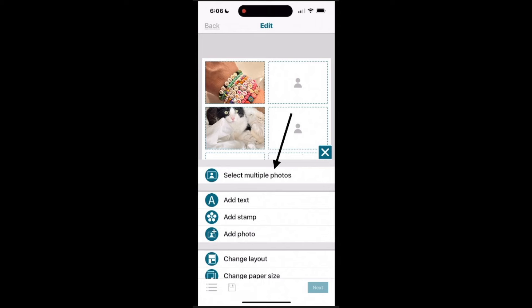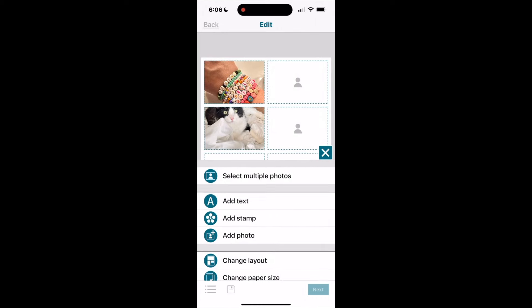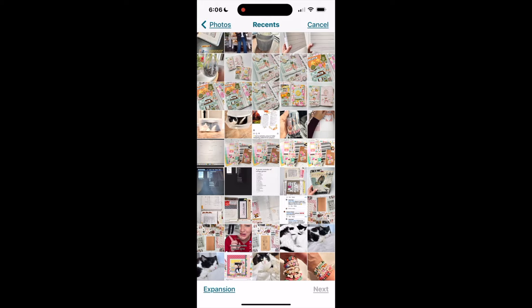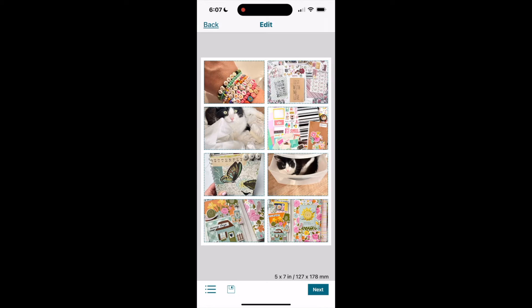I click 'select multiple photos' and now on my camera roll I can click multiple photos at once — you can see the little check marks as I select them. The process of selecting multiple photos makes it go so much quicker compared to one by one.